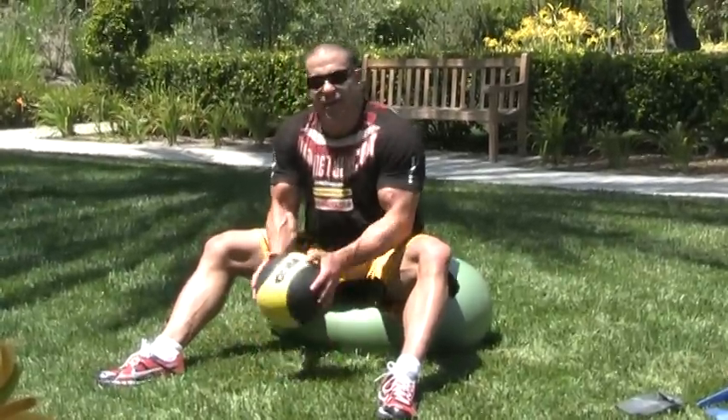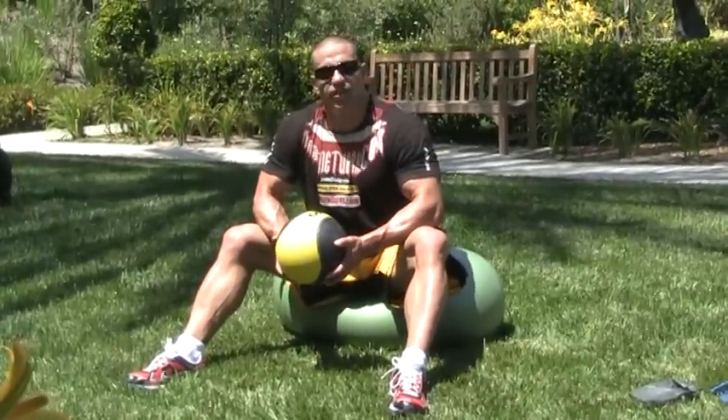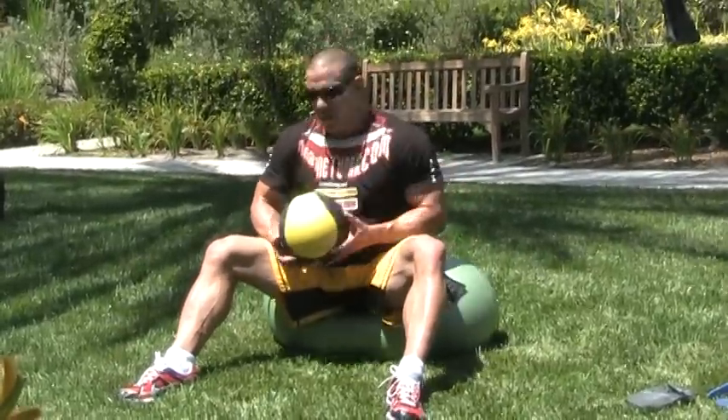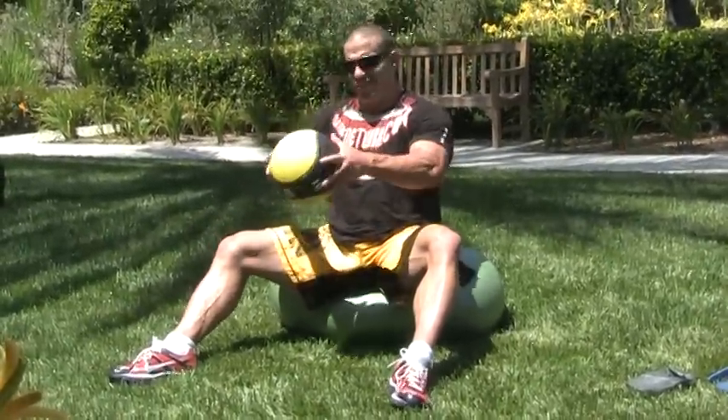I'm kidding. Okay, we got a 10-pound ball, that's all we need — a 10-pound ball and a ball of air. That equates to 10 pounds overall, because this is almost airless and a pug. We're going to just do this with this; you can go heavier. I brought a light one out here because it's hotter than hell.